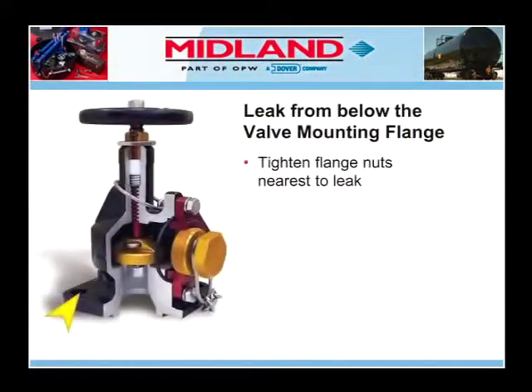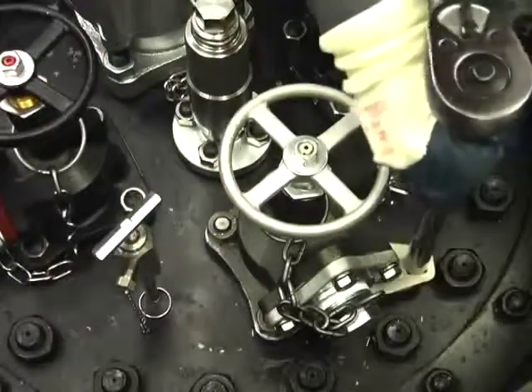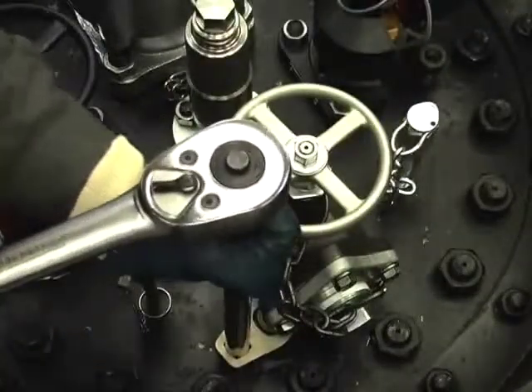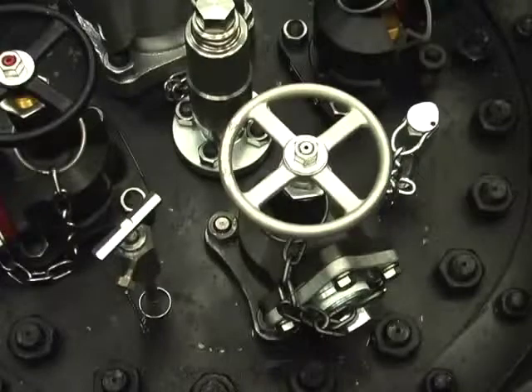If the leak is coming from below the valve mounting flange, tighten down the flange nuts nearest the leak and then alternating one, three, two, four. Leaks involving vapor angle valves should be handled in the same manner as liquid angle valves.